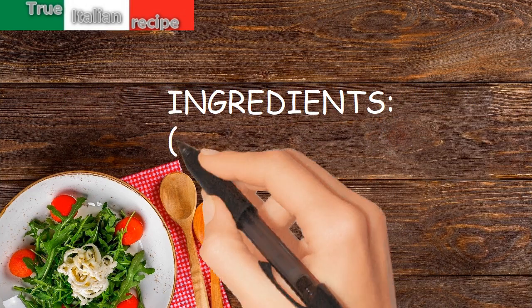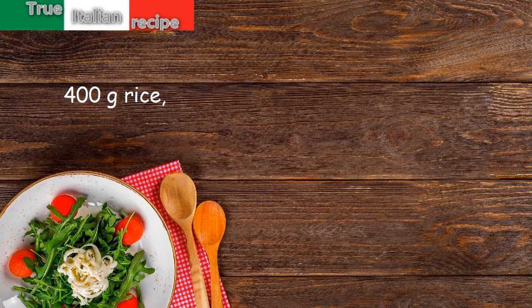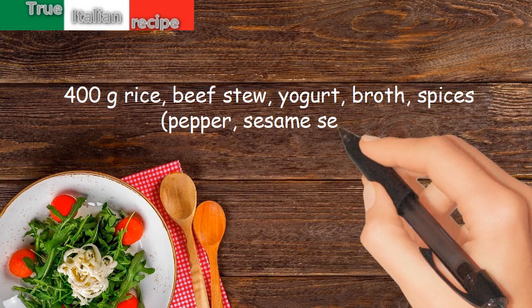Ingredients for four people: 400 grams rice, beef stew, yogurt, broth, spices, pepper, sesame seeds.